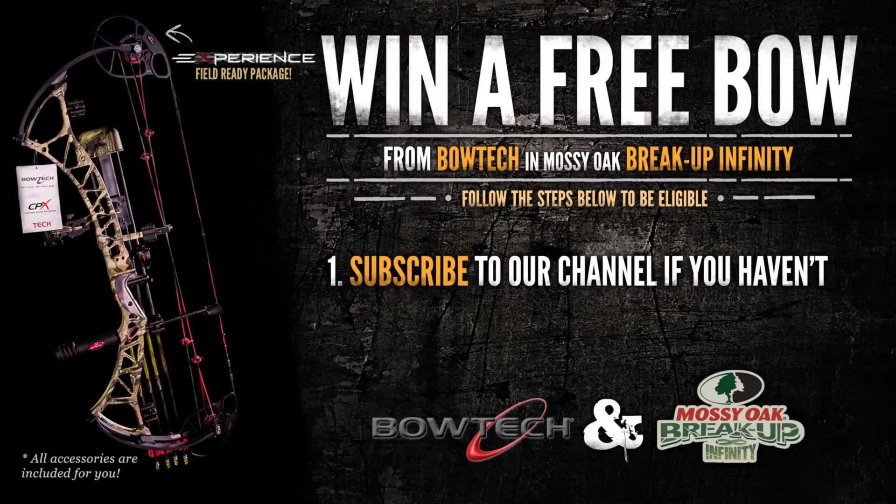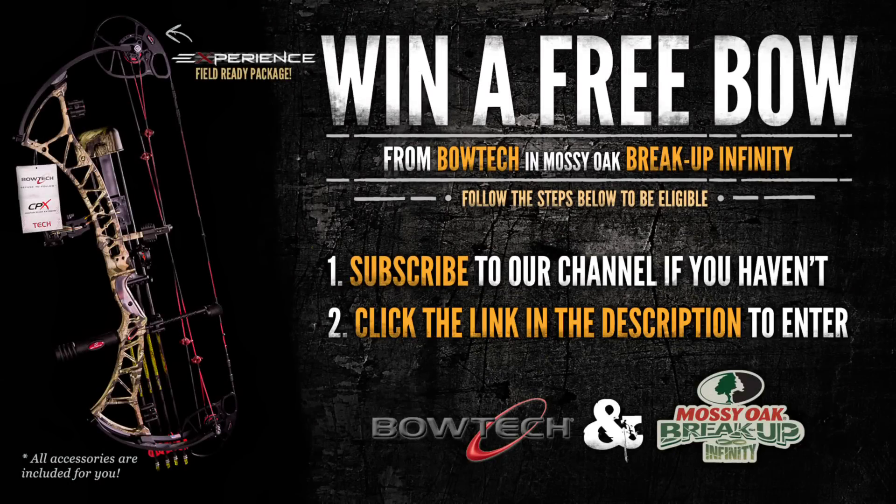If you enter, simply click on the link in the video description and fill out the form. Thank you.